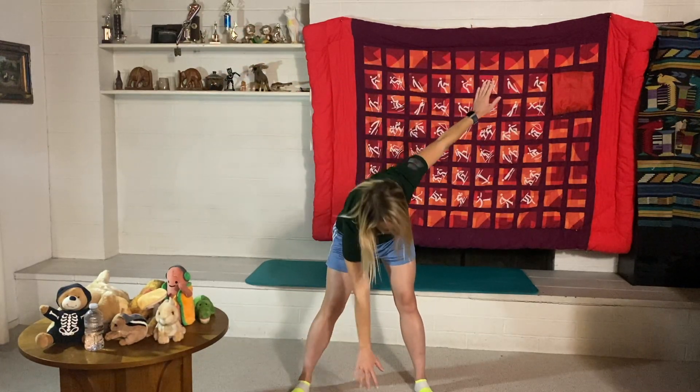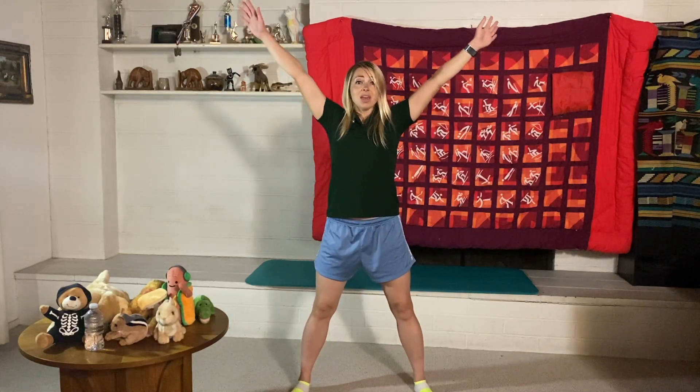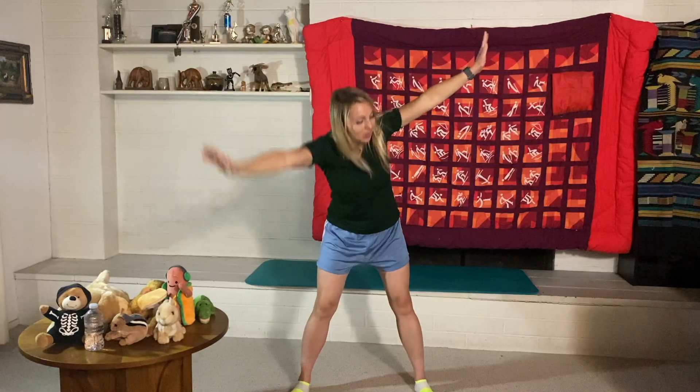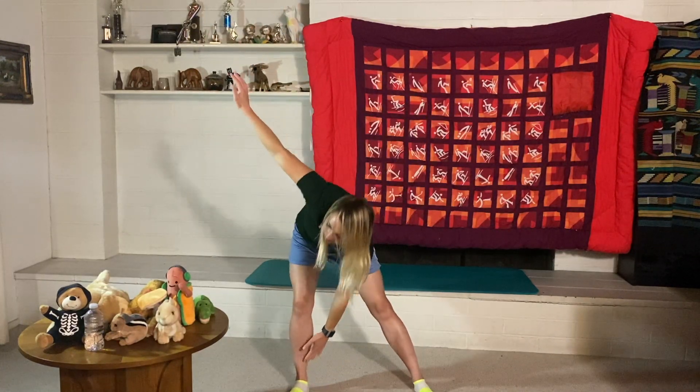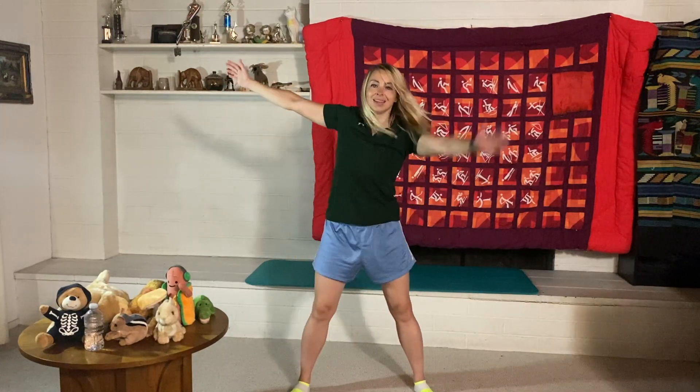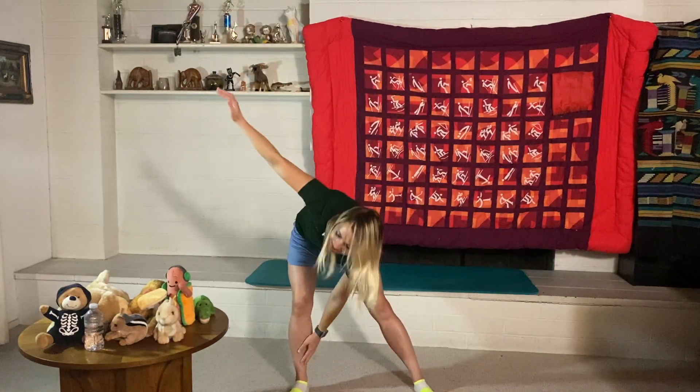Now windmills — start with hands up like a big star, then rotate your right arm down to your opposite left foot, then left arm down to your right foot, looking like a big windmill. Let's do this for ten — ready, go! One, two, three, four, five, six, seven, eight, nine, ten. Nice shot!